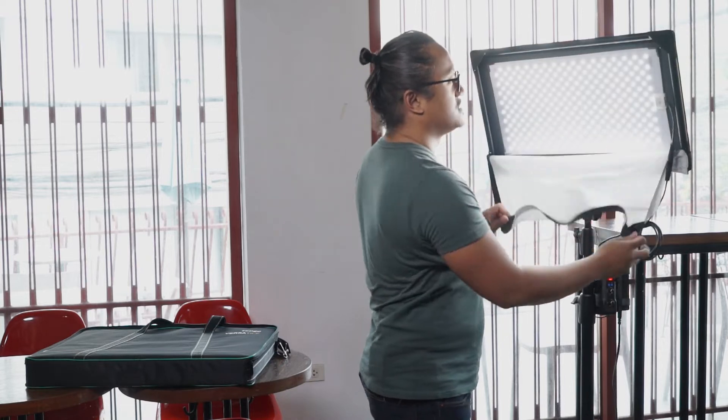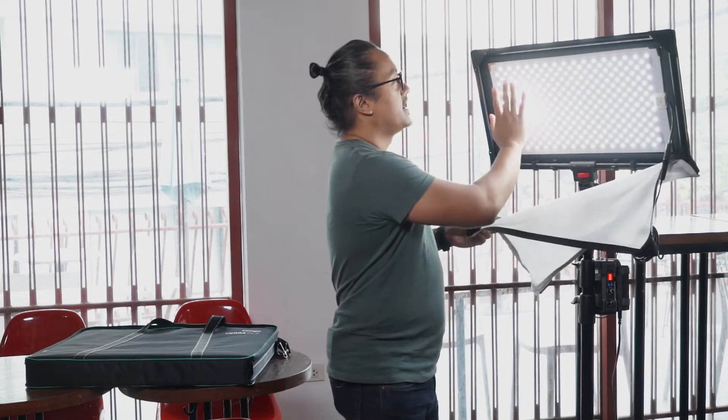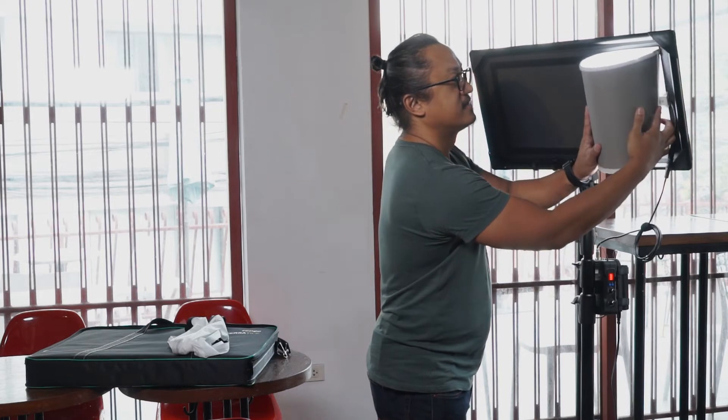Now let's open this up. It comes with a frame like this, an aluminum frame. You've got your diffuser right here, which is pretty cool. And this is your Versatile by Ledgo. You can flex it. I was told that it is splash proof, but not waterproof — you want to take care of your equipment, but if you do get splashed or sprayed on by water, this will be fine. You can bend it, but do not fold it because it will damage your Versatile.